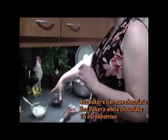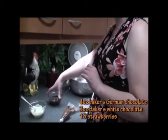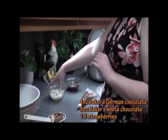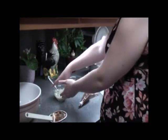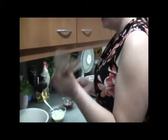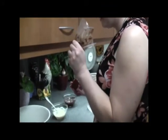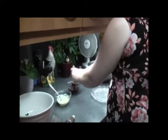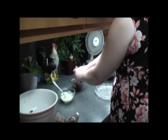I have four ounces of semi-sweet German chocolate melted, and I have three ounces already melted of the white chocolate. I just have a tip on a bag here — fill it up and you're going to cover the strawberries with chocolate.